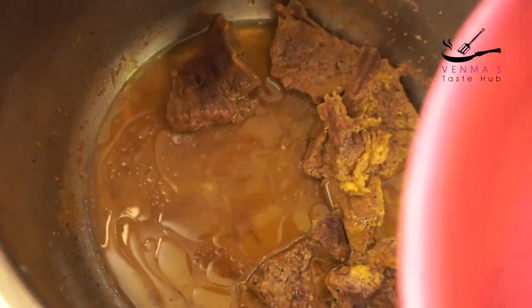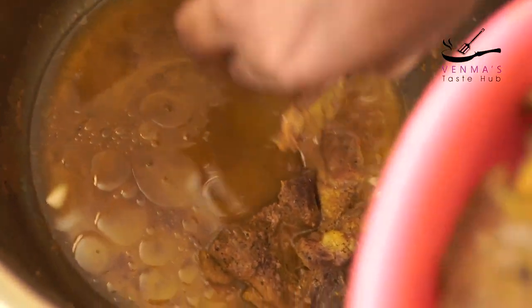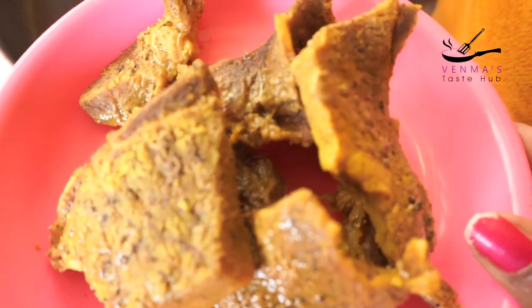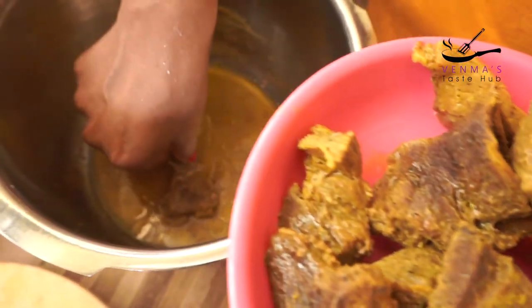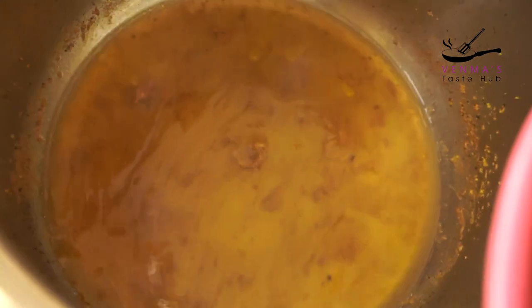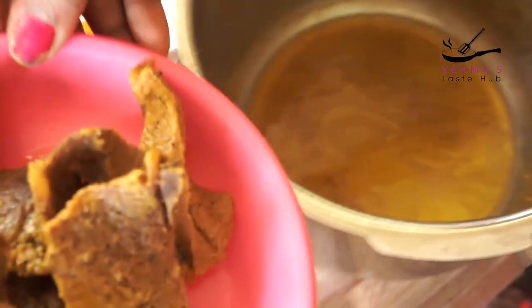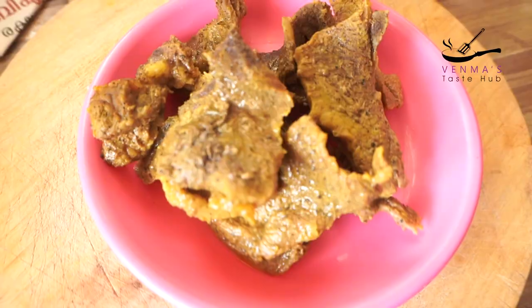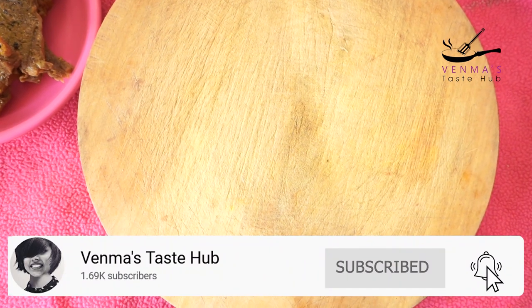I have a taste of beef and fish. We can clean it. Now let's eat soup. I have a taste of the soup. Now I have to cut the pot in this area and I need to cut it. I've got a chip on it.